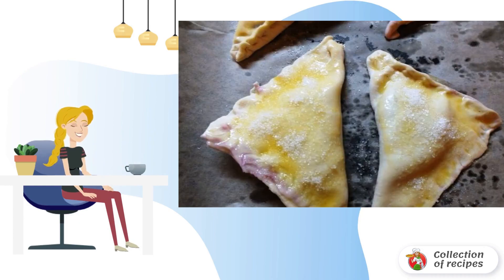Brush the top with egg, sprinkle with sugar, and bake in the oven for 15–20 minutes at 190 degrees. Cool the finished puffs and sprinkle with powdered sugar.